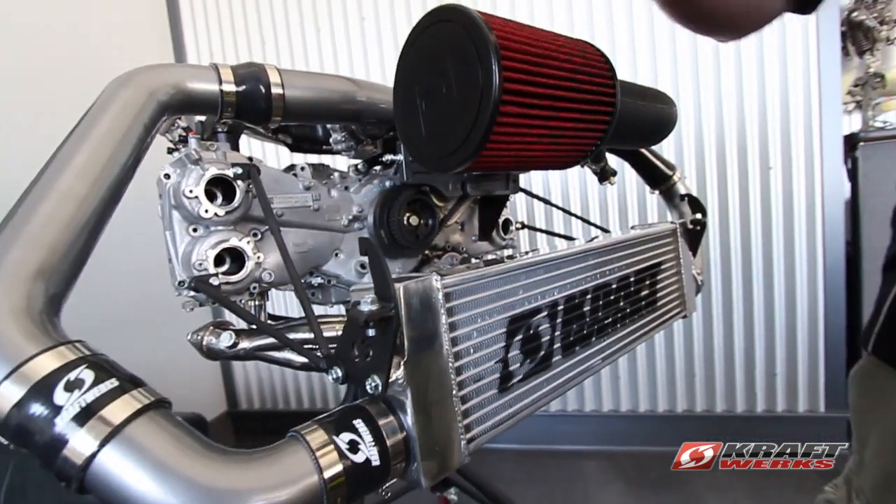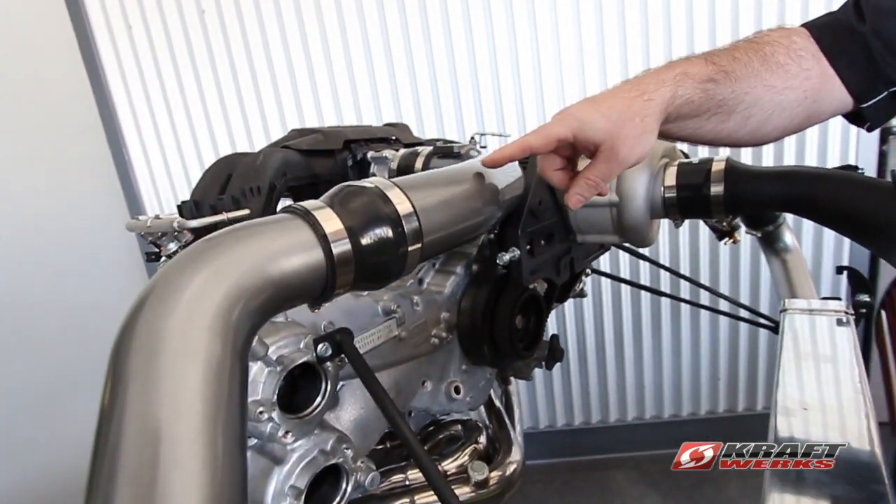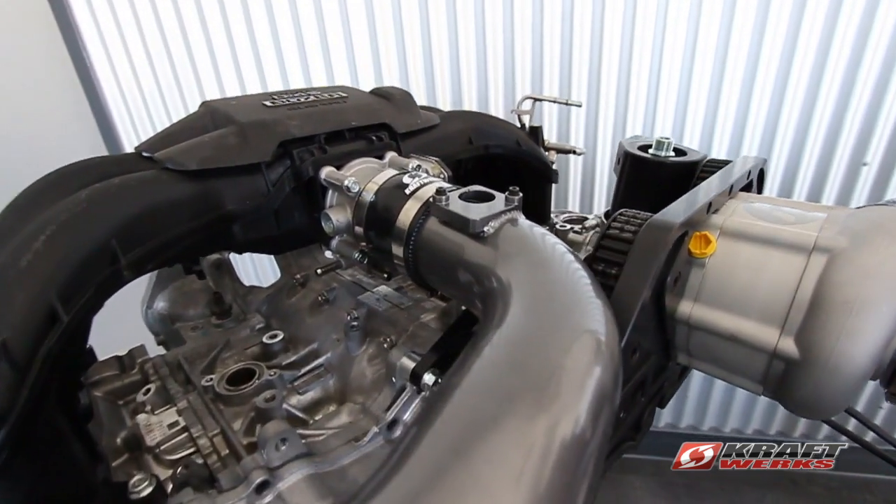That brings us to the outlet, which is two-and-a-half inch. We bring the two-and-a-half inch into the engine bay and step up to three-inch tubing with a straight shot into the throttle body, with the MAF sensor right before that.